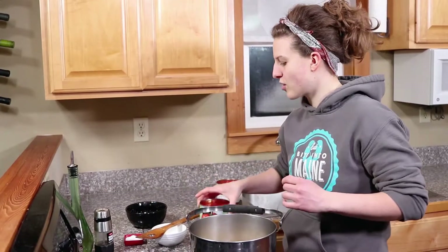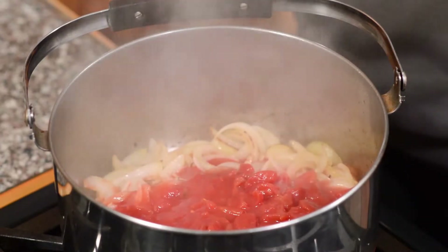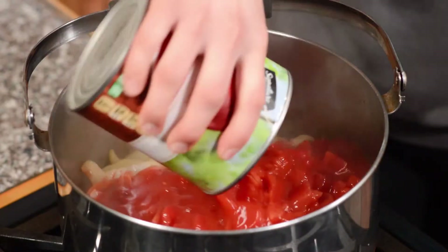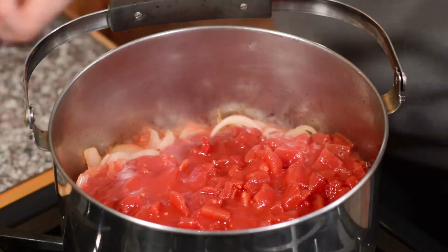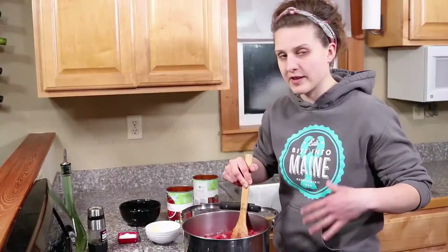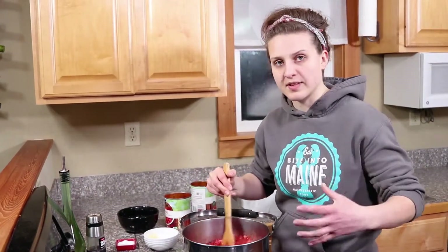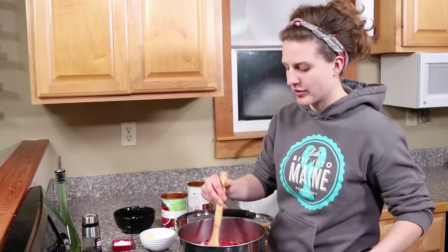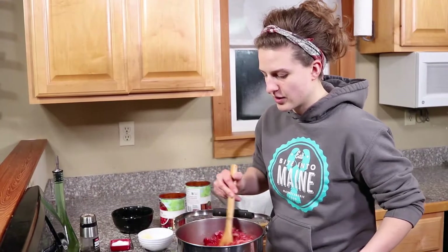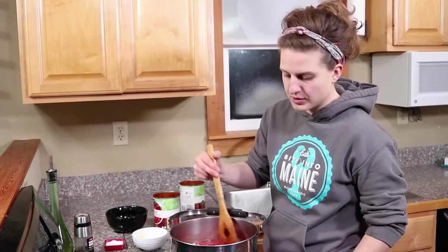Once your onions have broken down a little bit, we're going to add two cans of diced tomato. The liquid in there is going to help deglaze the bottom of the pan, which basically means it pulls all the goodness from the browned onions off of it. I like the diced tomatoes because the liquid in them is also going to help us keep simmering. Whereas if you were to use a crushed tomato or tomato sauce, it would be just a little bit thick and gets kind of gluffy as it starts to simmer.